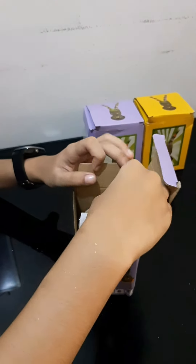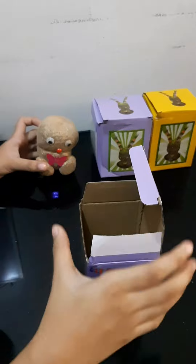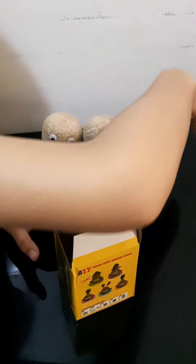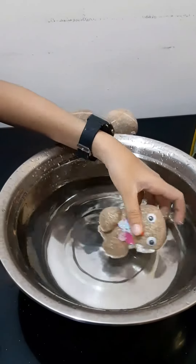Hi guys! For today's video, we will be unboxing grass head dolls. After unboxing, we soak the dolls in the water.